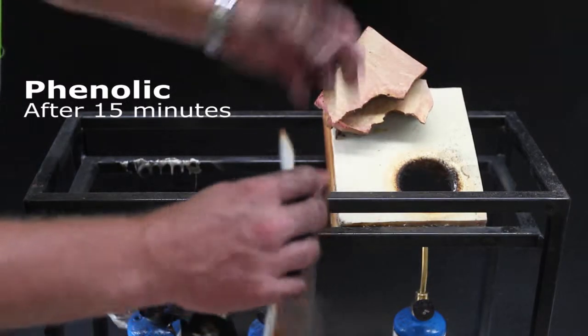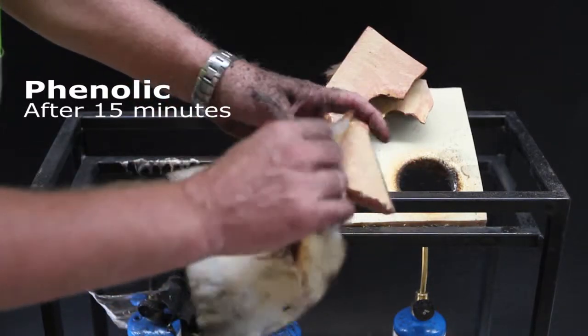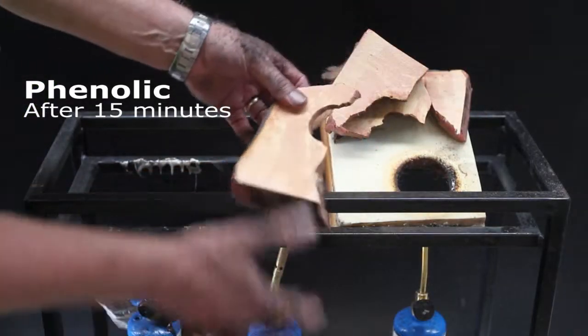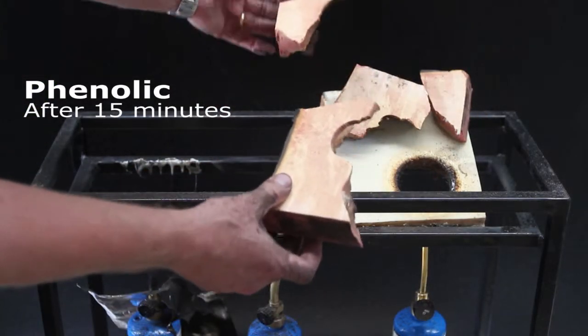As you've also seen with the PIR, it keeps its stability even with the facings on or off. How does your specified insulation perform in fire?